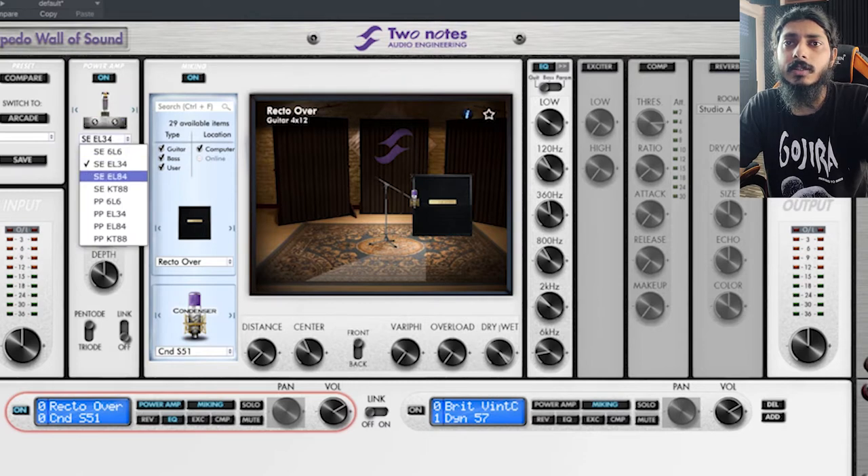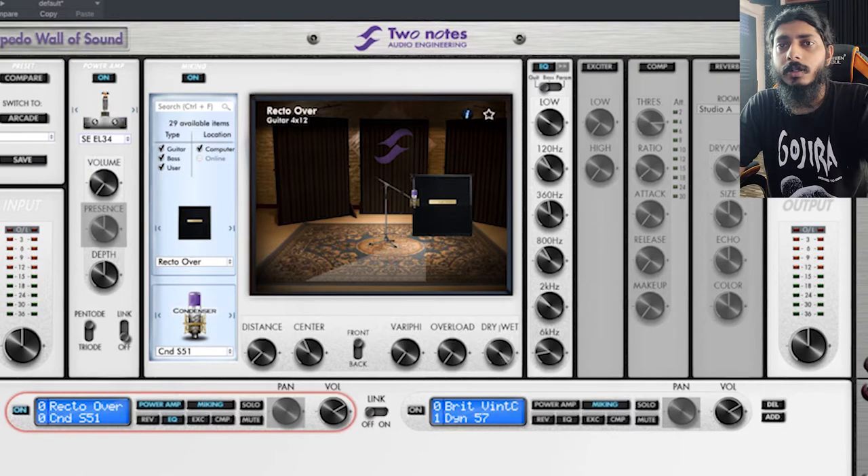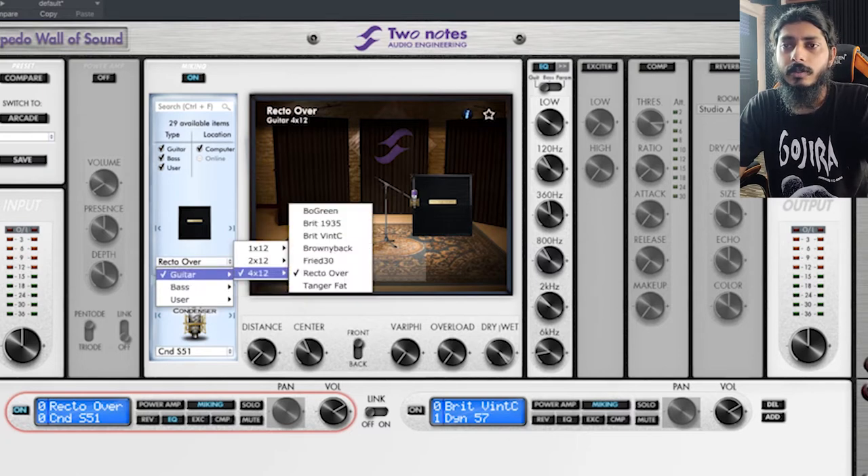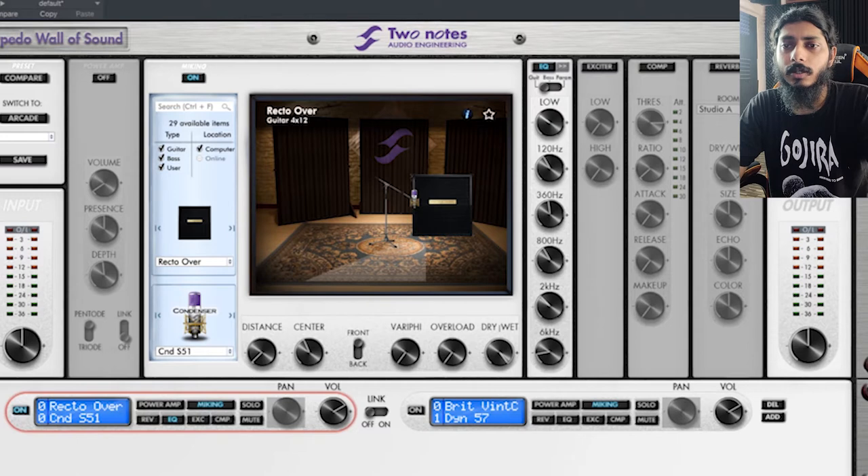The power amp section has tube options including EL34, 6L6, EL84, KT88, and more — almost every possibility is covered. Depending on the tube type, you have volume and depth controls, and a pentode/triode switch. For this playthrough I haven't used the power amp section since I used the EVH. In the cabinet section there are a few bass cabinets and guitar cabinets with variants of 1x12, 2x12, and 4x12. For this video I used the Recto Oversized cabinet.